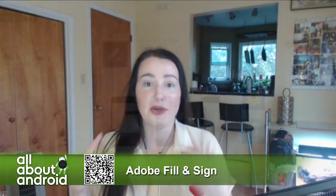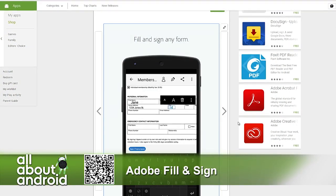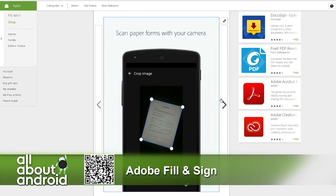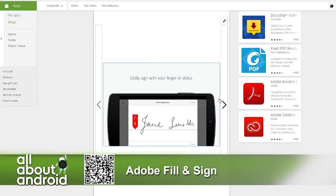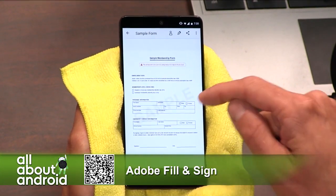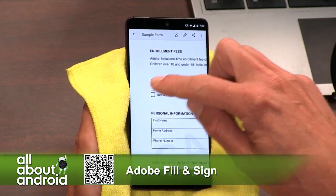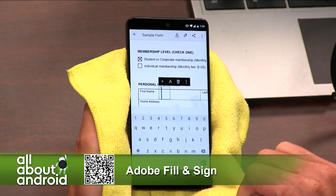Adobe Fill and Sign has just been super easy to use. It's awesome. You can take a picture of whatever you need to annotate, and it'll turn it into a PDF that you can add text to on individual lines, and you can even add your signature, which you can draw with a stylus, log it, and then just easily grab it, place it wherever you need on the page, export it, send it — boom. It's super easy. I really like it.